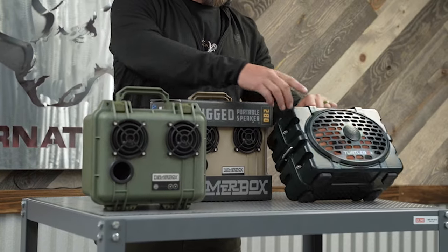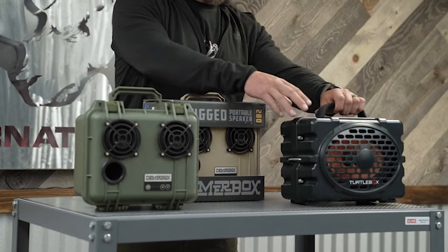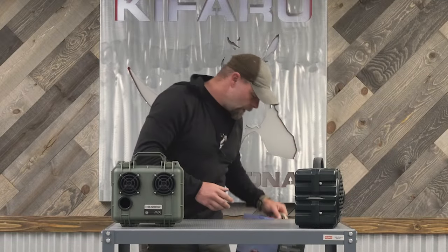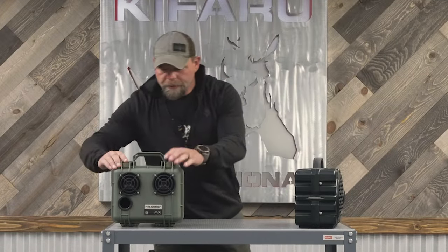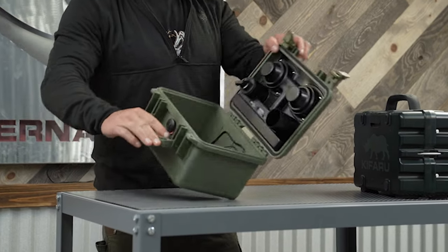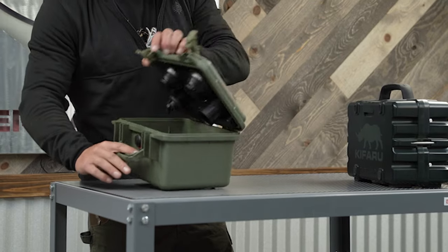This TurtleBox is one solid unit — it's a 6x9, meaning this is one big speaker. The DeemerBox is a little bit different. It's in a case so you can actually store things inside of it. I have the charging cord in there now.